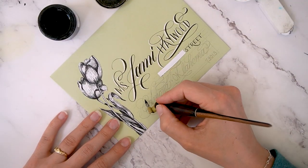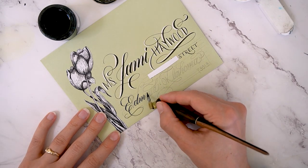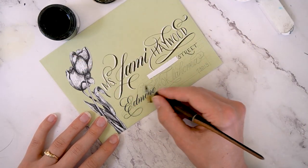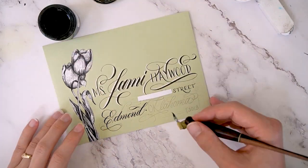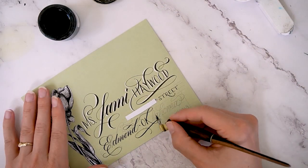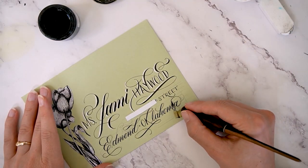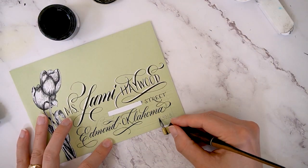Just tracing over this pencil draft here — you can see that I'm not following the pencil draft exactly. I didn't love the way that first D ended up looking. I added a flourish to that A to meet the right margin.